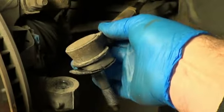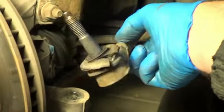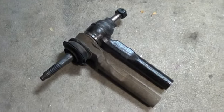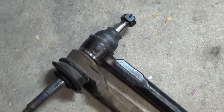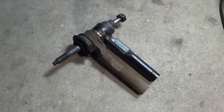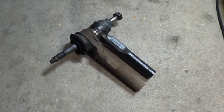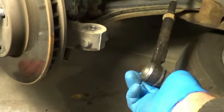Now that you've got it up and out, this will spin. What we're going to do is count the number of full turns before it pops out. It ended up being 15 turns. Now I'm going to lay it right next to the new one, just make sure we've got a basic match. So now we can spin that new one back on 15 turns. At that point it should bottom out against the nut that we just cracked loose, and we'll be very close. For me it came basically dead on, coming around on 15.